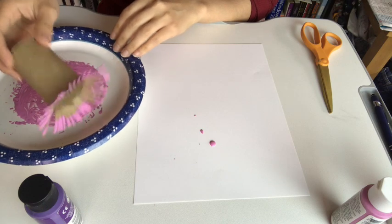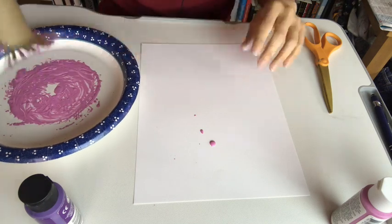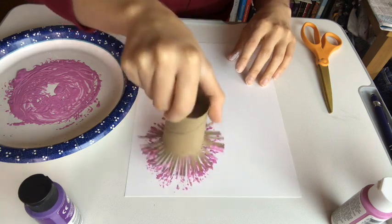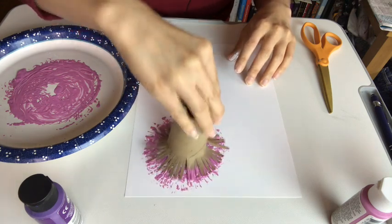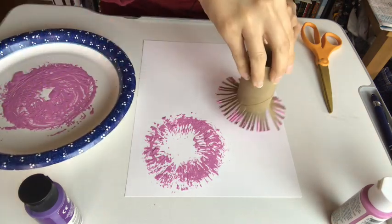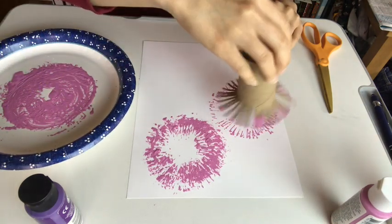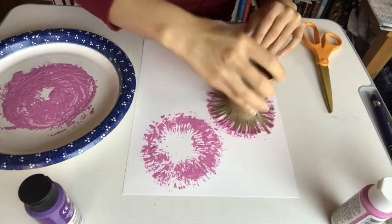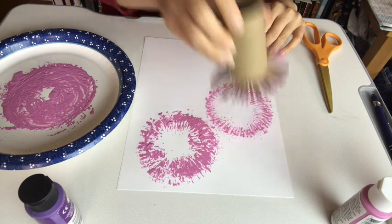Got too much paint — it's alright. I'm just going to go right on top of those splatters and go around. I'm going to make one more right here — go around.